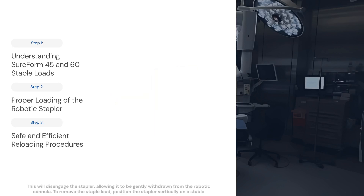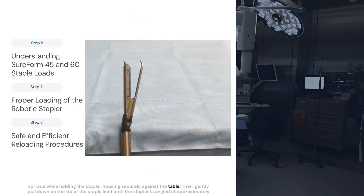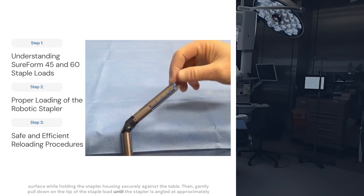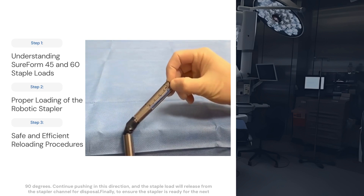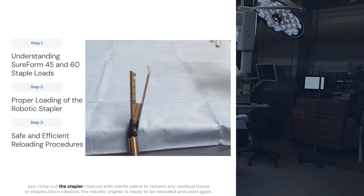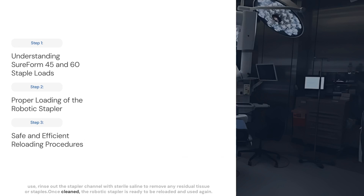To remove the staple load, position the stapler vertically on a stable surface while holding the stapler housing securely against the table. Then gently pull down on the tip of the staple load until the stapler is angled at approximately 90 degrees. Continue pushing in this direction and the staple load will release from the stapler channel for disposal. Finally, to ensure the stapler is ready for the next use, rinse out the stapler channel with sterile saline to remove any residual tissue or staples. Once cleaned, the robotic stapler is ready to be reloaded and used again.